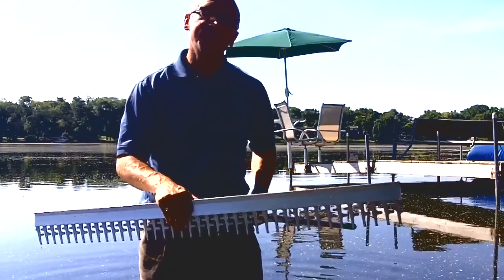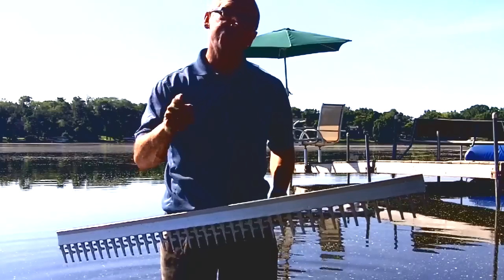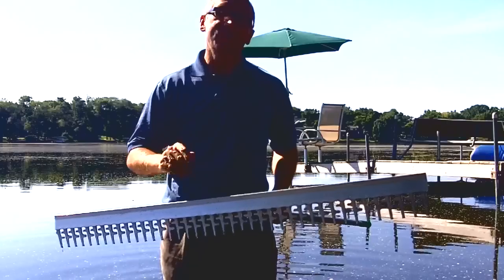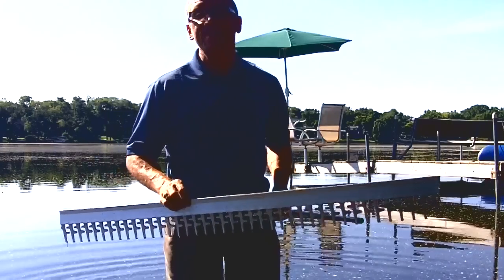You can check us out at weedersdigest.com. This one is called the beach rake — you can find it at lakerake.com as well. This is Bruce with weedersdigest.com. Thank you for your business and your support. Look forward to getting a beach rake out to you. Just give us a call at 877-224-4899.